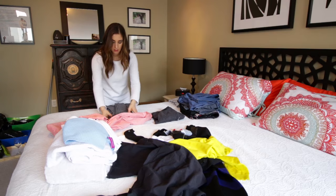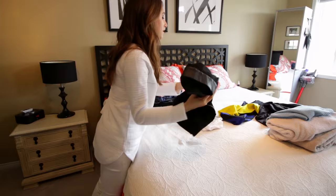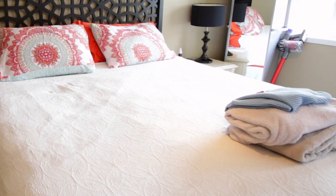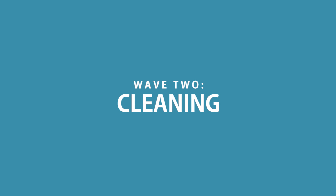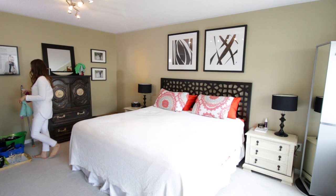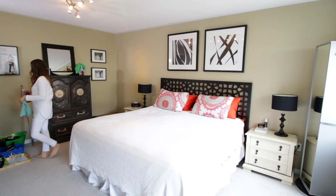And if you need some folding tips, I've got several good folding videos — you are going to be a folding master by the time you finish watching them. I'll link those down below. On to wave two, which is the actual cleaning part of my three-wave system. I'll start with the high duster going around the room getting rid of any cobwebs or dust in the ceiling corners.